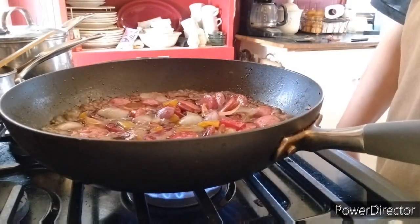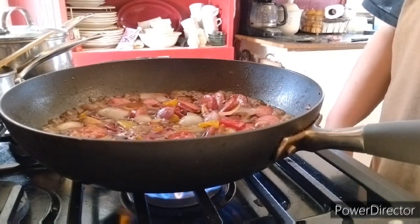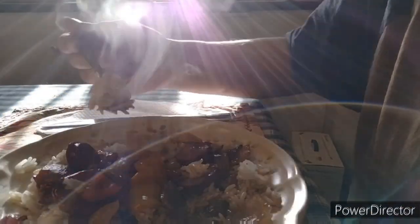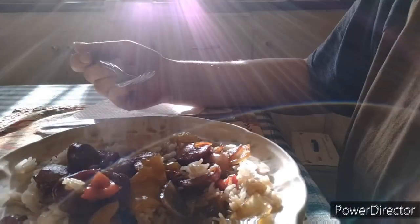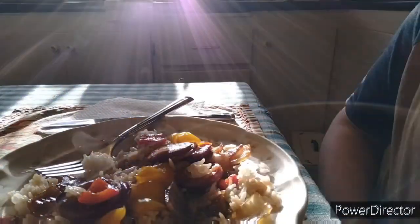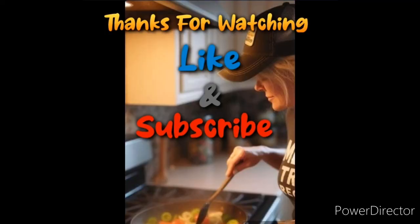Alrighty guys, so it's pretty much done at this point. Let's plate it up and taste it. I recorded a whole section of me taking the first couple bites and saying this is really good, but I didn't end up recording it, so I had to re-record it. But yeah, this is really delicious — if you like peppers, if you like onions, if you like kielbasa, you're going to love this recipe. Thanks guys, bye.